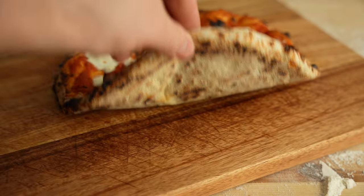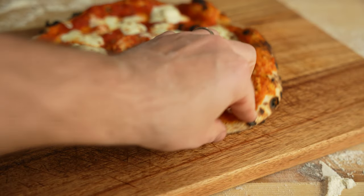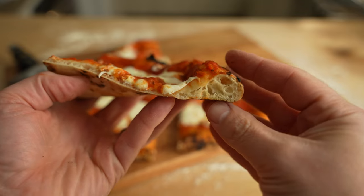I am confident that this recipe will put you on the path to achieving the pizza of your dreams, with an amazing balance between crunch, chew, and digestibility.